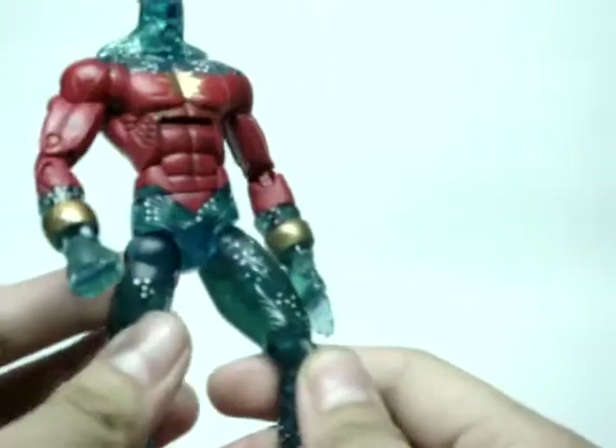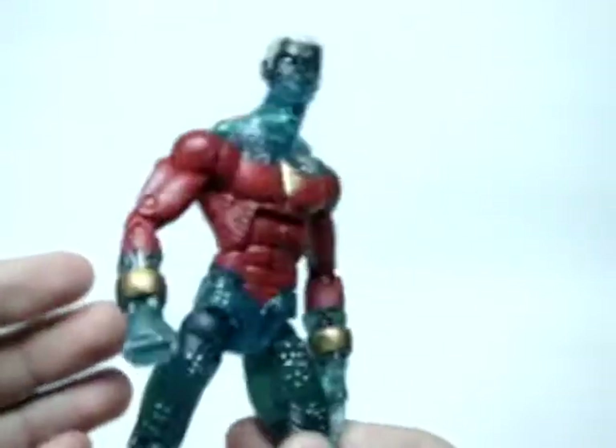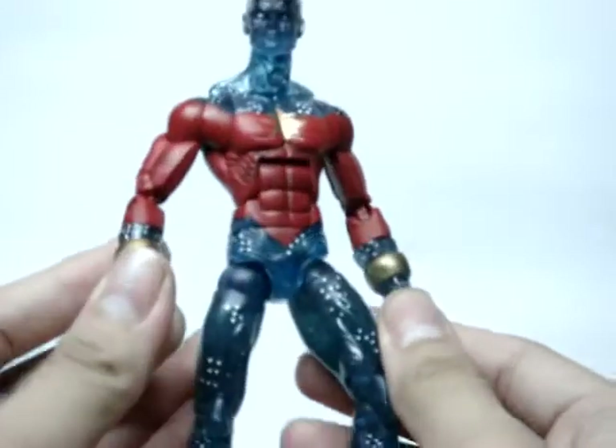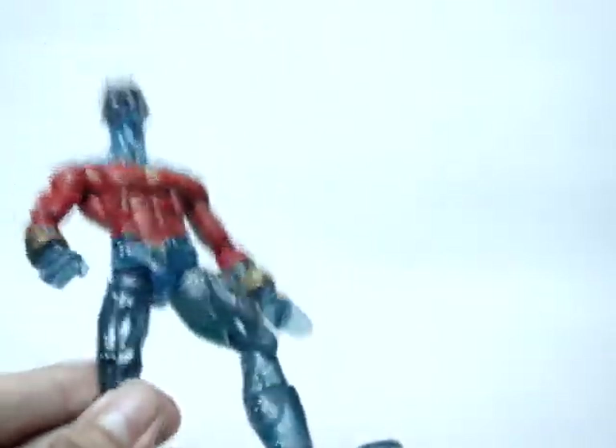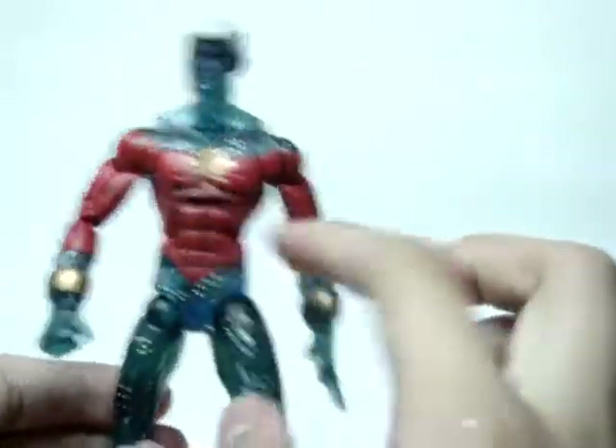I also want to say that I am just a sucker for transparent plastic figures because I just find them really really cool looking. Since, as you can see, he is transparent plastic practically all over his body, so in terms of paint they just have the red and the gold on him.